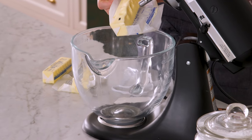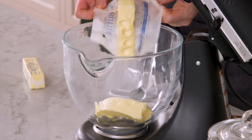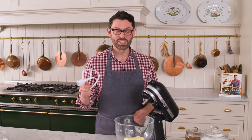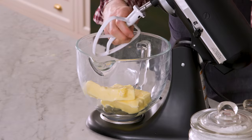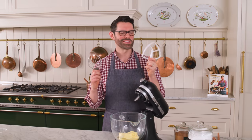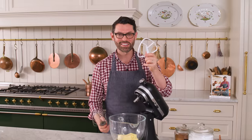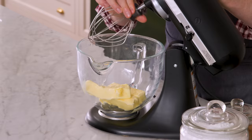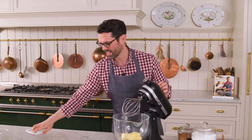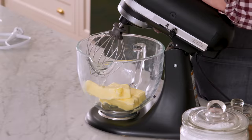I'm using a stand mixer to make this. It makes everything really easy — I can walk away, don't have to pay attention — but you can use an electric hand mixer as well. Do not try this by hand; that's not gonna be fun. I'm using a paddle attachment. You could use a whisk, but the paddle attachment can give you better results. That said, I'm gonna use a whisk today. I want my butter to be fluffy, amazing, doubled in volume, and it'll just take a long time with a paddle to do that. This creates another problem, but we'll fix it — stay tuned.